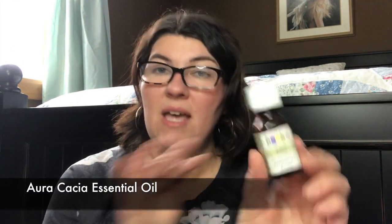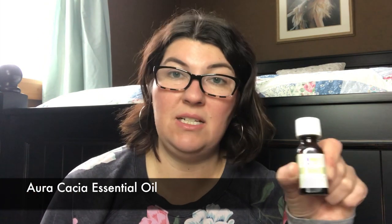I used the Oracacia Lime and finished up one of these essential oils. I use this on the dryer balls for a really fresh scent — love this in the summer. It's really fresh and brightens up towels especially. Yes, this is something I would repurchase. I'm pretty sure I have another one in backup, and I've got a lot of essential oils going on right now.